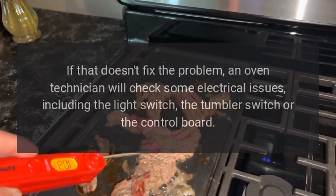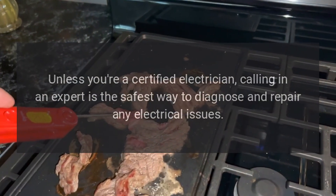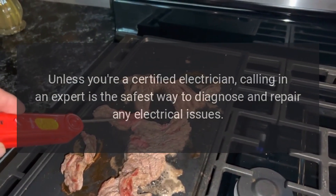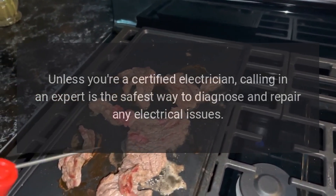The technician will check the light switch, the tumbler switch, or the control board. Unless you're a certified electrician, calling in an expert is the safest way to diagnose and repair any electrical issues.